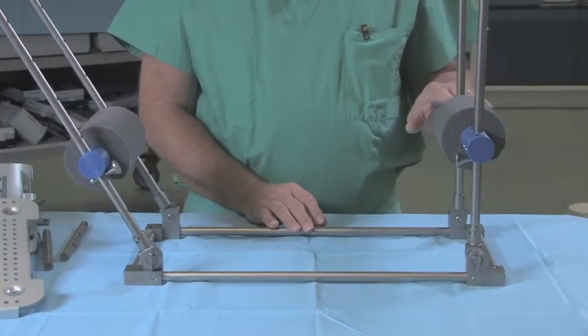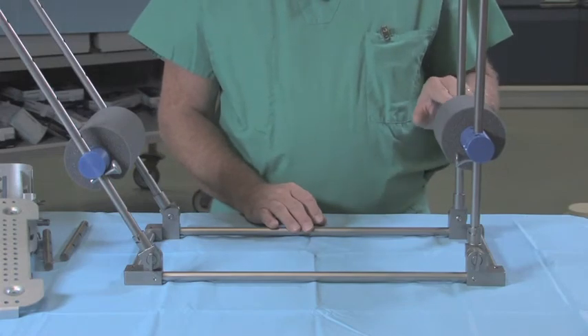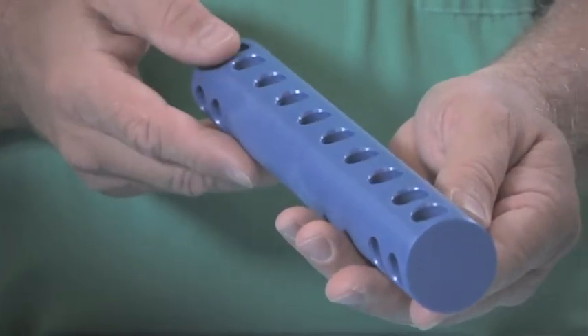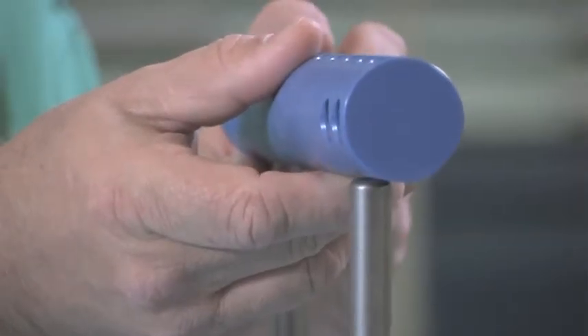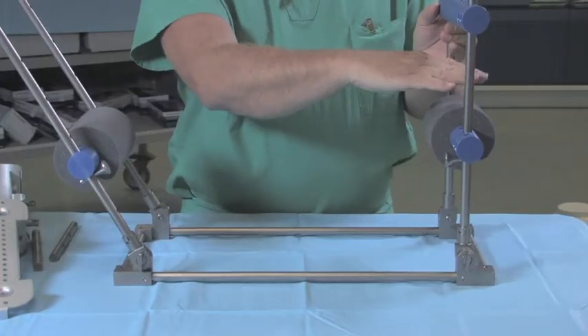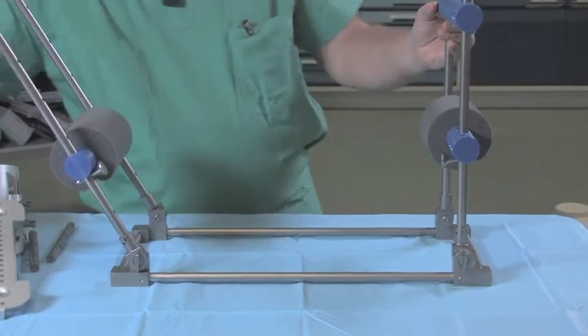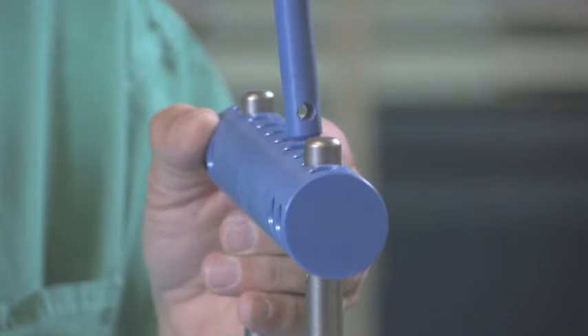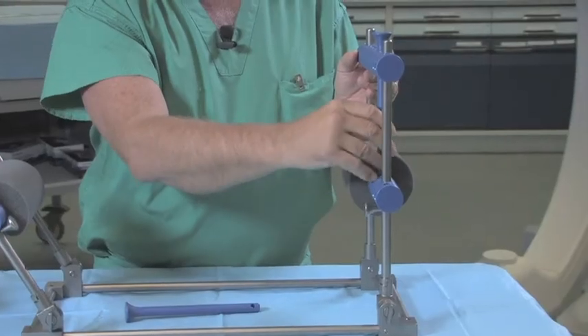Another addition that can be made to the distal part of the frame is the second multi-hole support bar. This is placed over the guideposts, so this would be on the dorsum of the foot. Then using these long blue T's, you can actually isolate the foot and ankle.